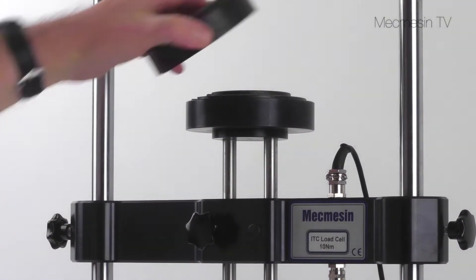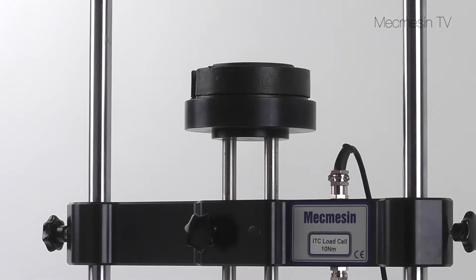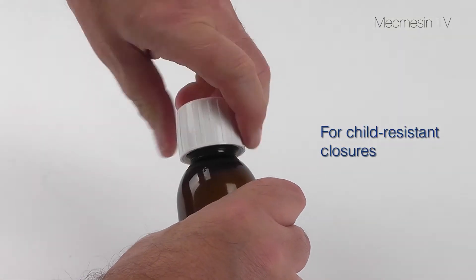A top loading facility is available to provide a constant downforce, for example when measuring child resistant closures.